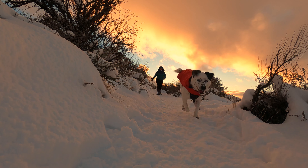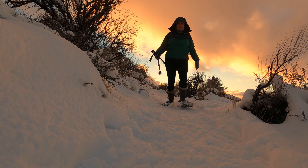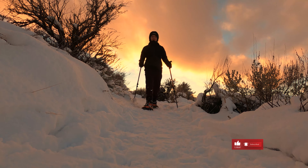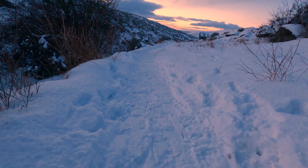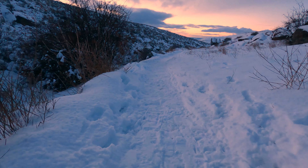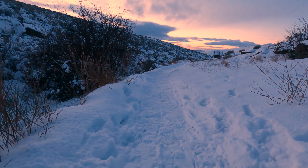Hello. E-Man got some new snowshoes, so we are out trying them. It finally snowed in Idaho, so here we go! We got several inches of snow last night, and this trail is already completely packed down. Snowshoes were completely unnecessary, but it's fun to get them out and use them.